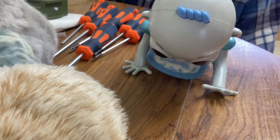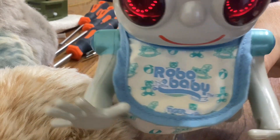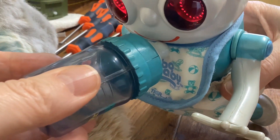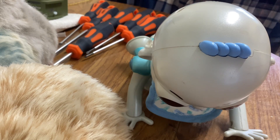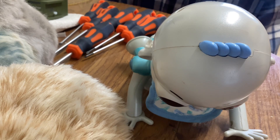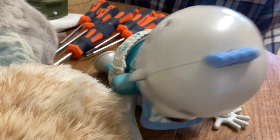I'll give you a quick blast of the Robo Baby because it's quite hilarious. I love the styling on this. I'm not sure if this is one where even when it's switched off it remembers if it hasn't been fed — like the Furbies, I think it's got a long memory. So this is probably going to cry all the time.